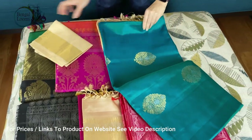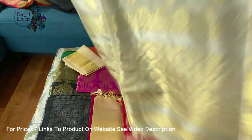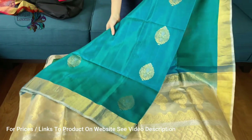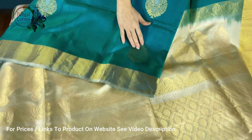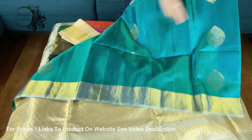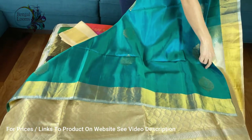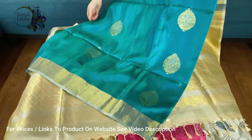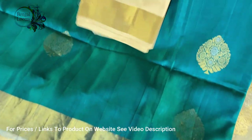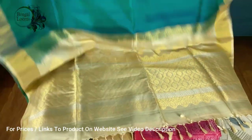This is the second one — it's Rama green, a beautiful color that's a mix of blue and green with a blue tinge. Look at this zari, it's gold and silver. The motif is on the body with gold border on both sides, and the pallu is in cream and gold. This is a very lightweight pure soft silk Kanchipuram, and it's under $200 — available in the Kanchipuram section of our website.